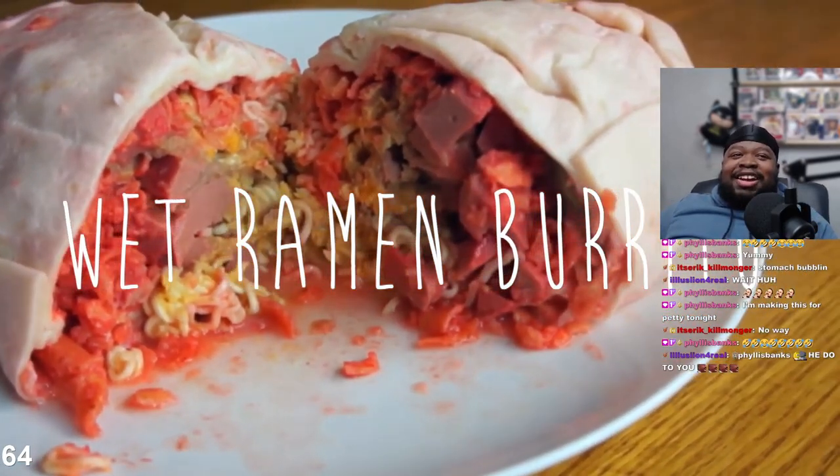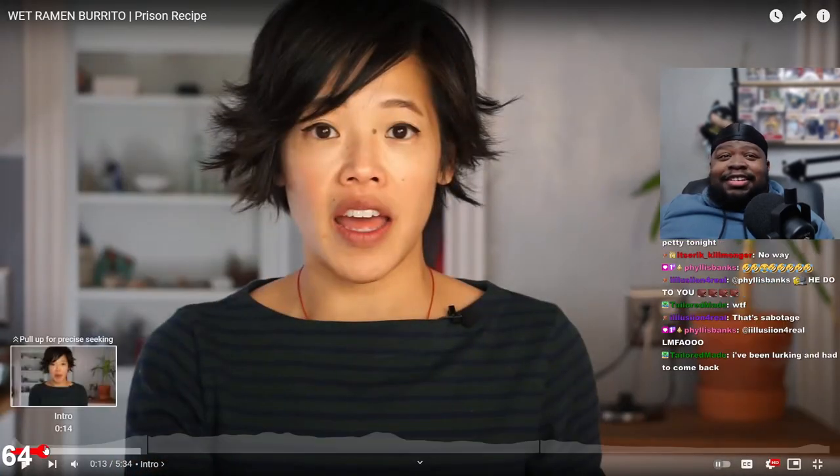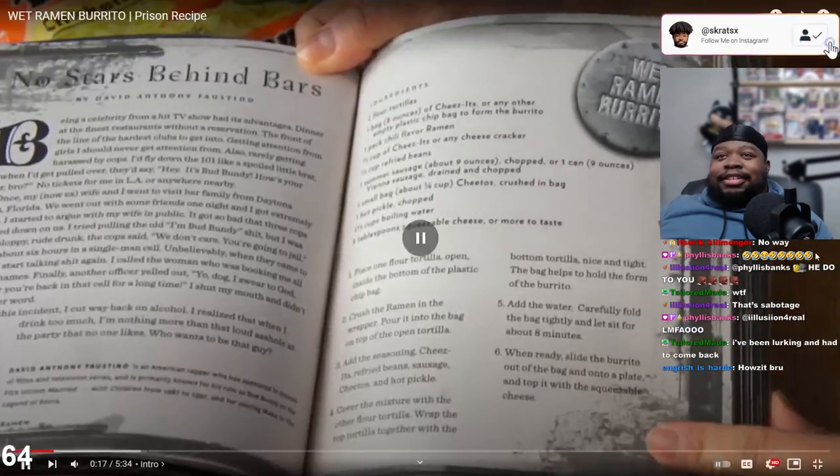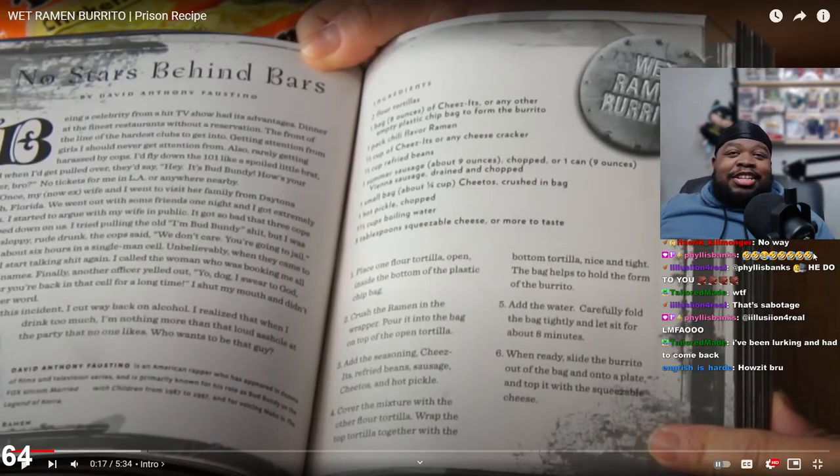Prison recipe taste test today! It's called 'prison ramen' - there's actually a book for it. I've been lurking and had to come back. Prison ramen - there's a book for it, and we're cooking out of this book. How's it going? Pretty good. English is hard. I like your name.